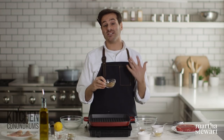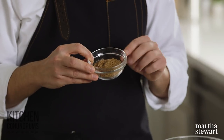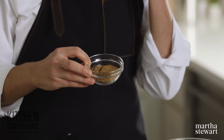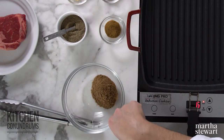Coriander is a really delicious spice. If you don't have this in your pantry, I would encourage you to get some. This is ground coriander — it's the seed from the cilantro plant. It's a little citrusy and bright in flavor, which helps contrast a lot of the other spices we're using today. This is a quarter cup of coriander going into a bowl to mix all the spices.